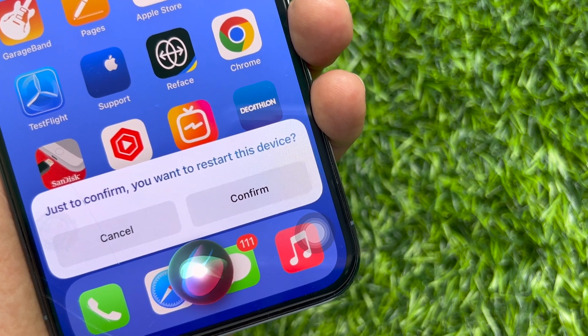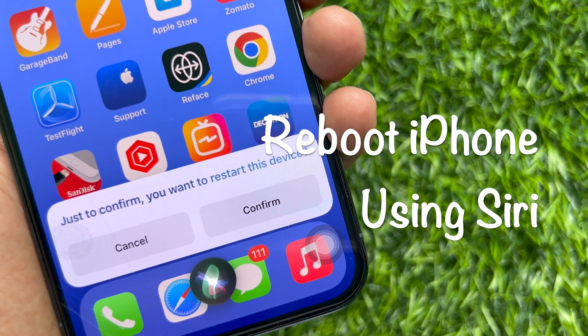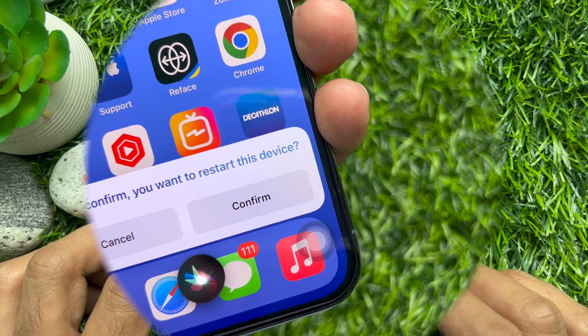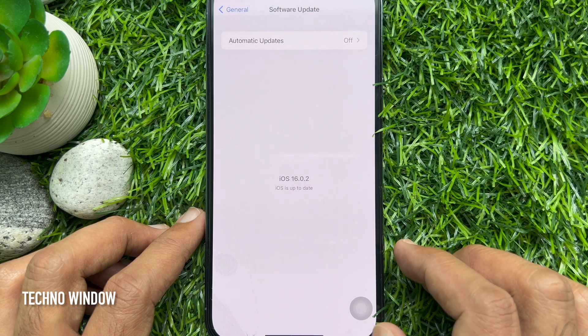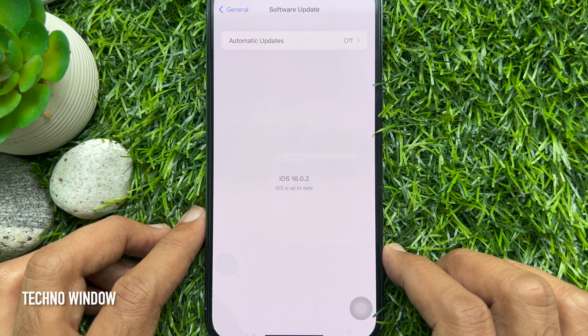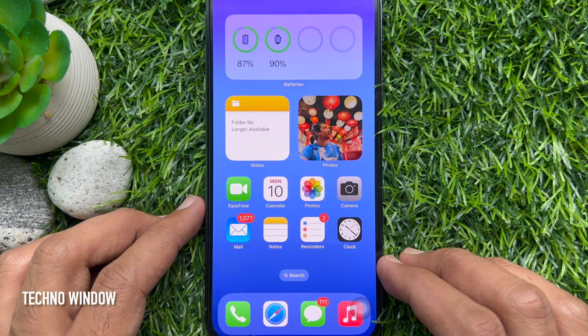Hello everyone, today I would like to show you how to reboot your iPhone using Siri in iOS 16. No need to press any key combination — just ask Siri to restart your iPhone for you. Before you start, make sure your iPhone is running iOS 16 or later.